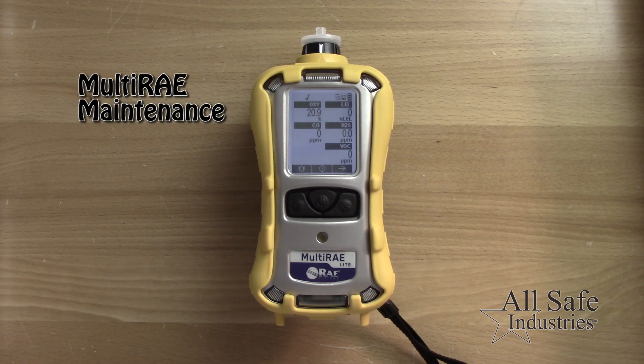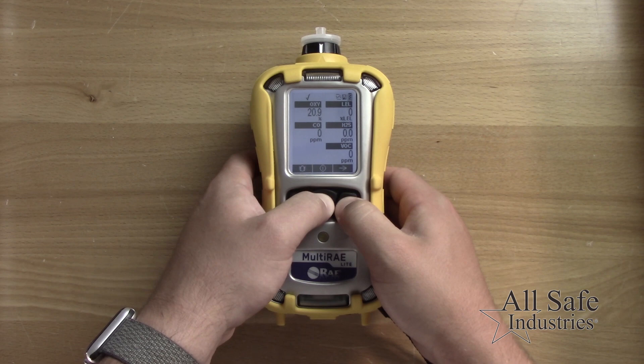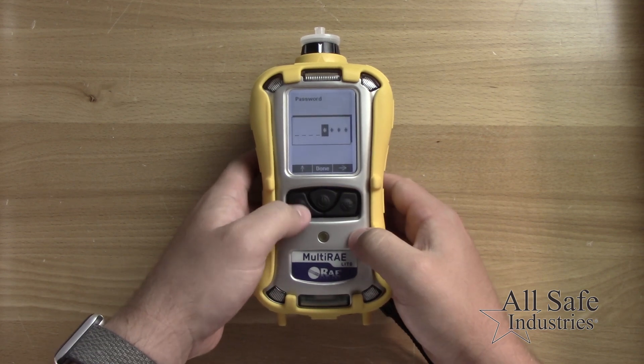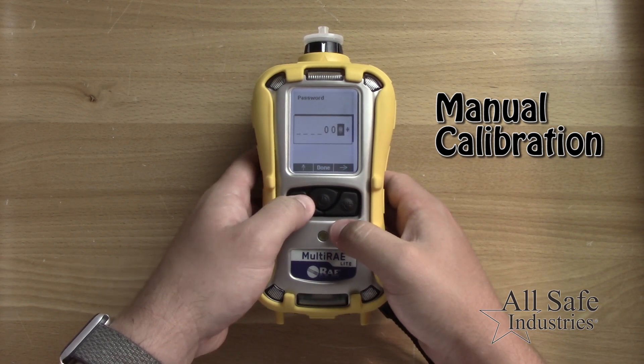This quick video will show you basic maintenance for the multi-ray. To perform a calibration, press and hold the mode and minus keys, then enter the four-digit password of 0000.